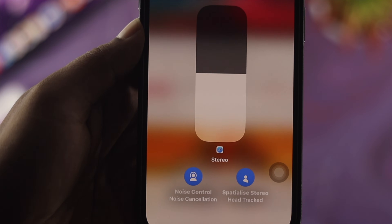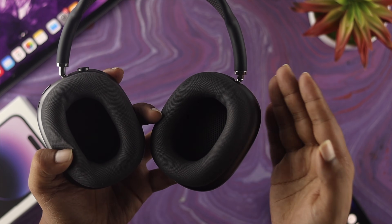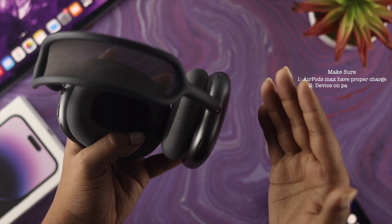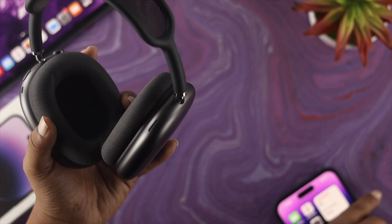If you have any of those problems, or just don't know how to connect without issues, don't worry — I'll show you right away. First things first: before you connect, there are a couple of things to keep in mind. Make sure your AirPods Max is sufficiently charged, and make sure your device is in pairing mode.